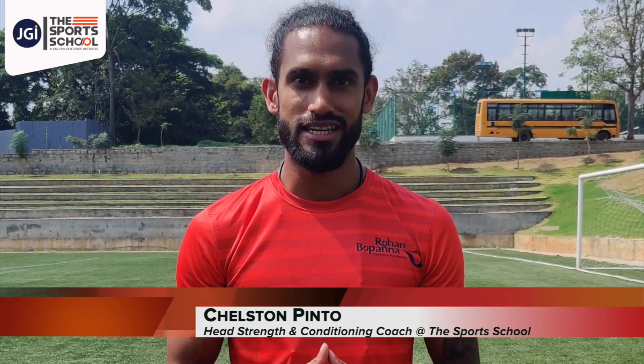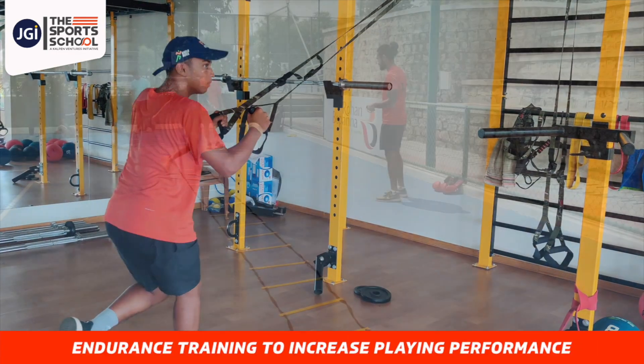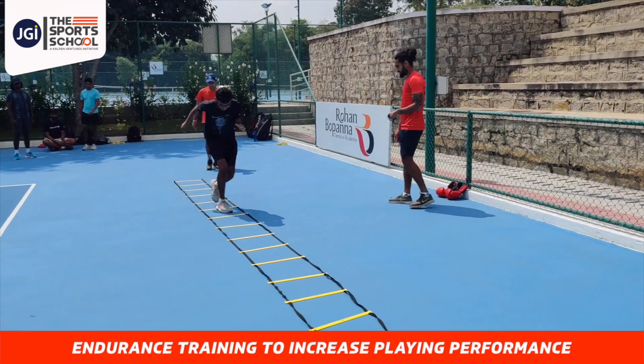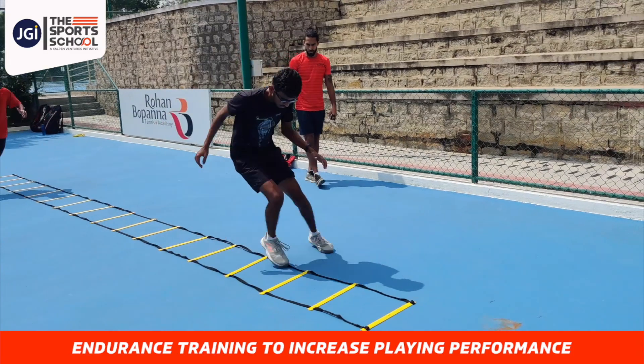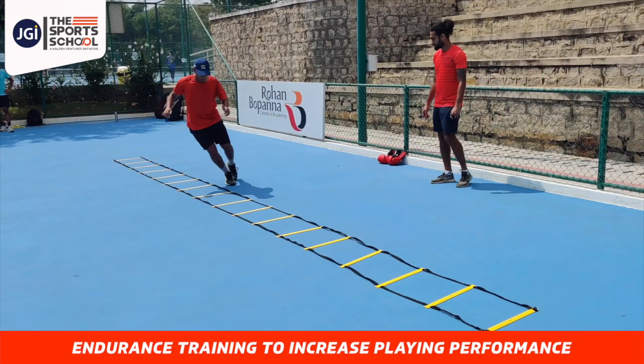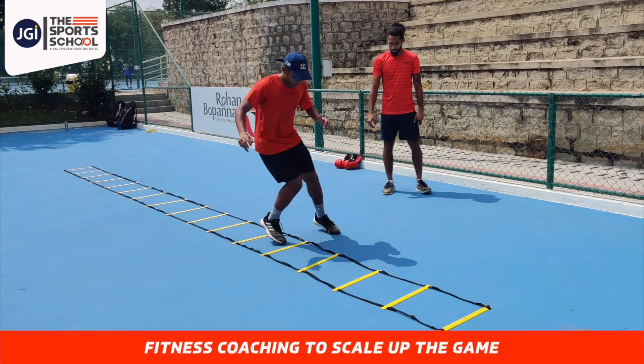As you can see, today's session was all about endurance. Tennis is an endurance sport — it lasts anything between one hour to five hours depending on the level you're playing, and this is something that we want each and every athlete to be prepared for, because if you're not physically ready to play the sport, there's not much